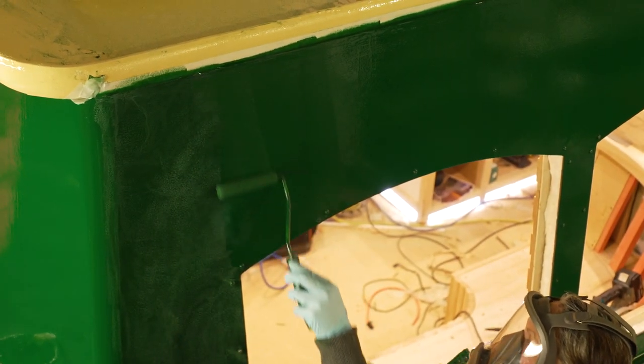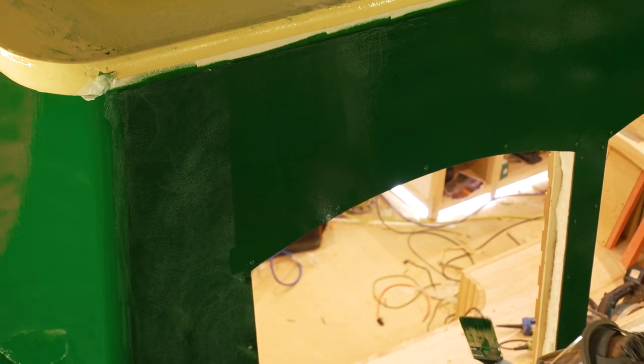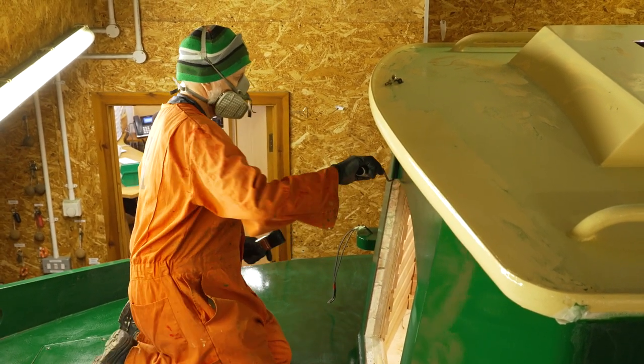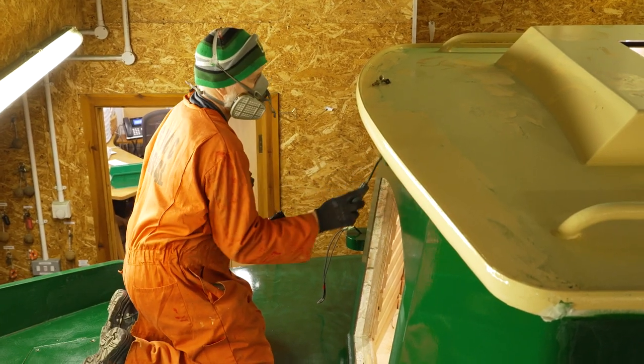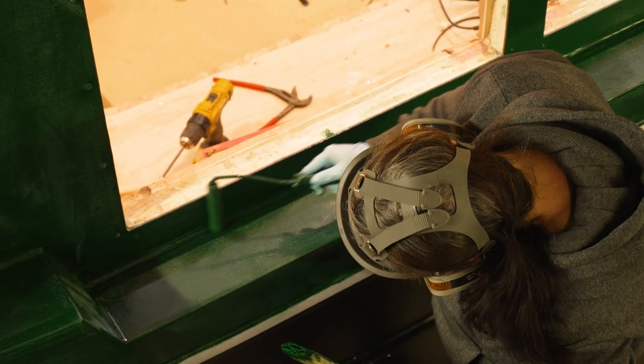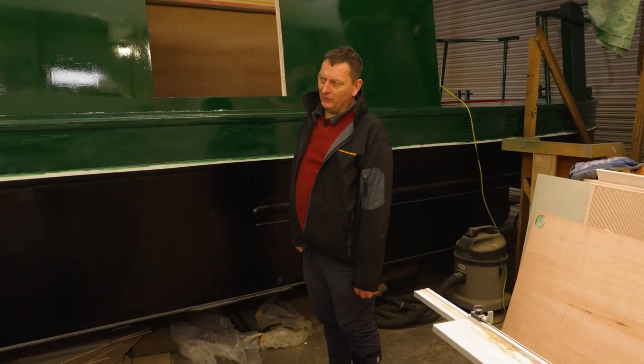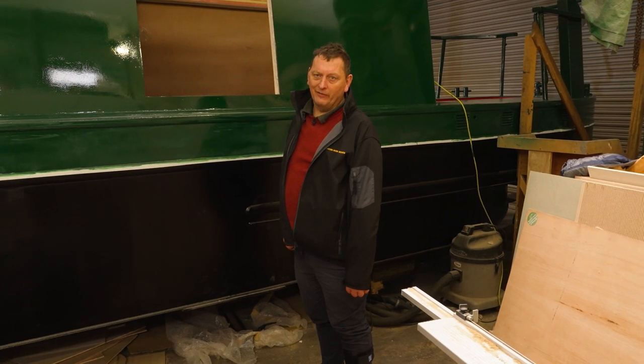Because you're rolling it on, you put lots of coats on to get the film thickness. This boat has now had its base primer, two green primers, a green coat, and we're now on its fifth green gloss coat. You want to build up the layers, get it on so the water can't penetrate through the paint, and get it to a shine so that you can see your face in it.